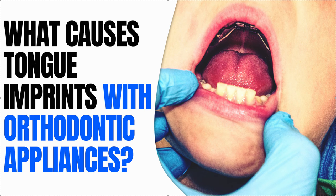Dr. Amanda with Street Smile Solutions, streetsmilesolutions.com. Let's talk about tongue imprinting from orthodontic appliances. Not a big deal — it's not a big deal as long as it's not cutting open and/or getting infected, as long as it hasn't broken the skin.